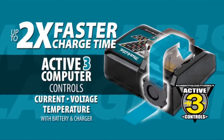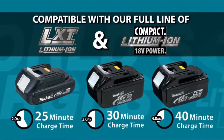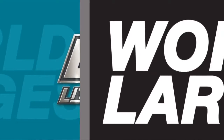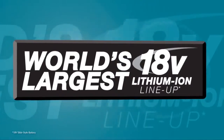LXT also has the fastest charge time in the category. Powered by a fast-charging LXT battery or an AC cord, it's part of Makita LXT, the world's largest 18-volt Lithium-Ion cordless tool lineup.